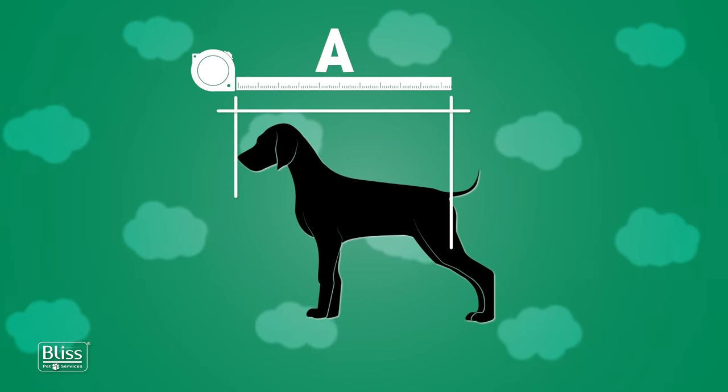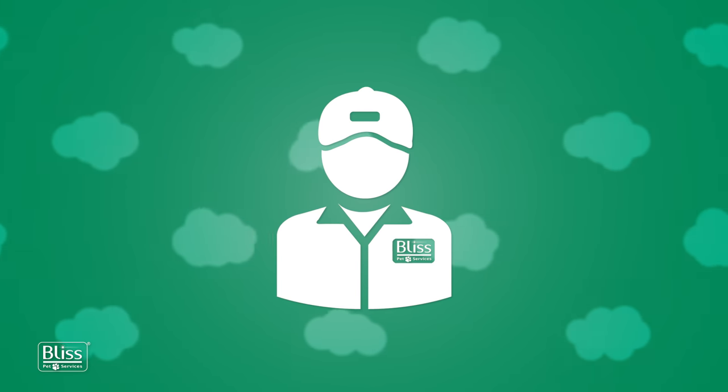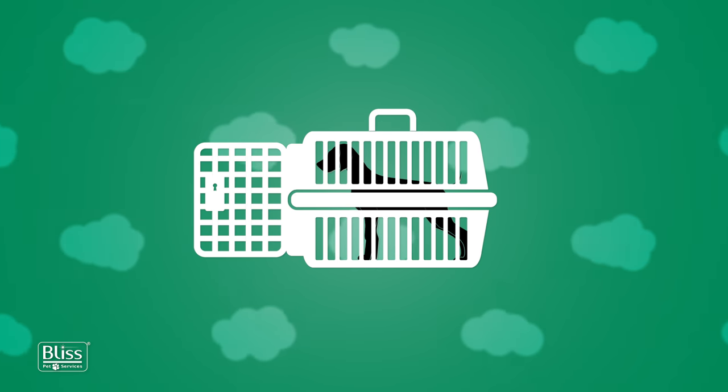Providing our Bliss Pet Travel Specialist with the correct A, B, C, and D measurements will enable them to determine the most suitable crate size for your pet and get an accurate estimate for his travel.